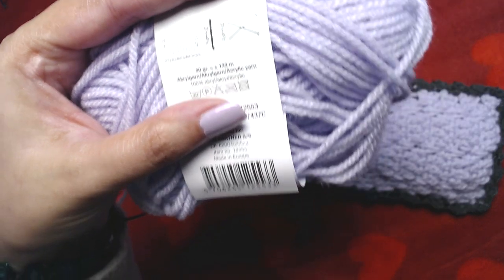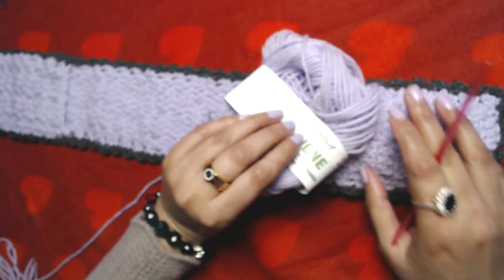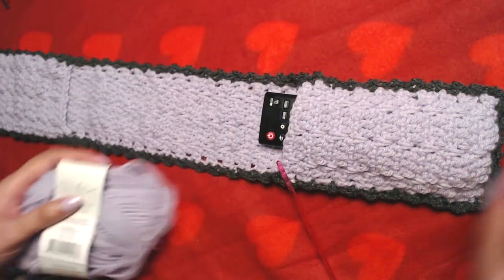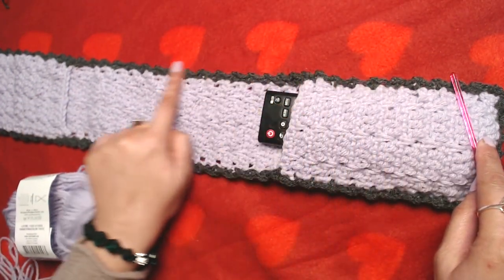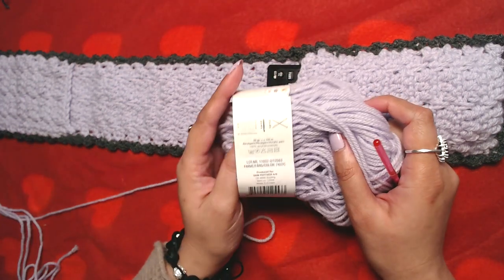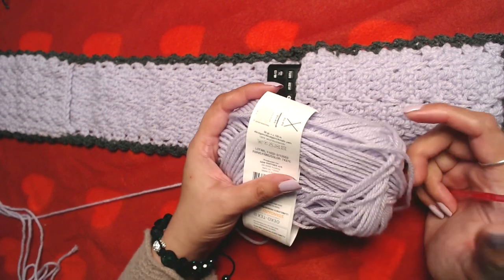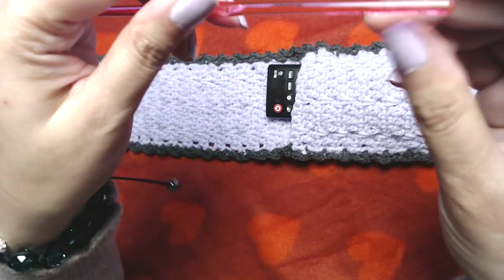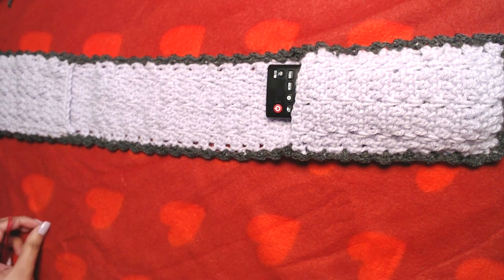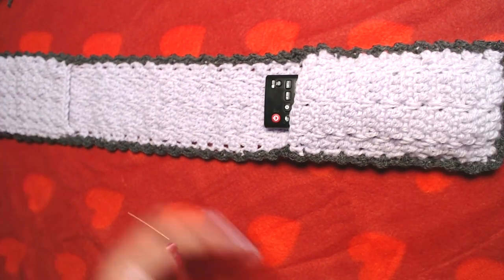In 50 grams of this yarn there are 133 meters. You're going to need approximately 50 grams of the main yarn and maybe 10 grams of the contrasting yarn — I'm eyeballing. I used about 50 grams plus some leftover from another ball of the same yarn. I used a 4 millimeter crochet hook. You can use any yarn and any crochet hook. Let's get started!